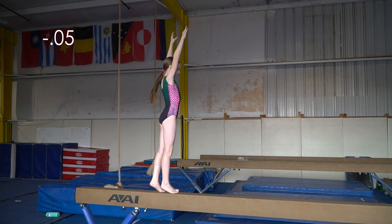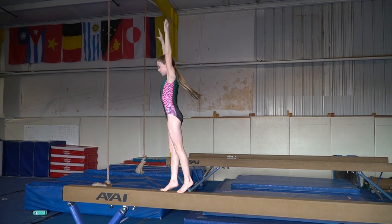In the pivot turn, my releve needs to be higher. Again, my releve needs to be higher here.